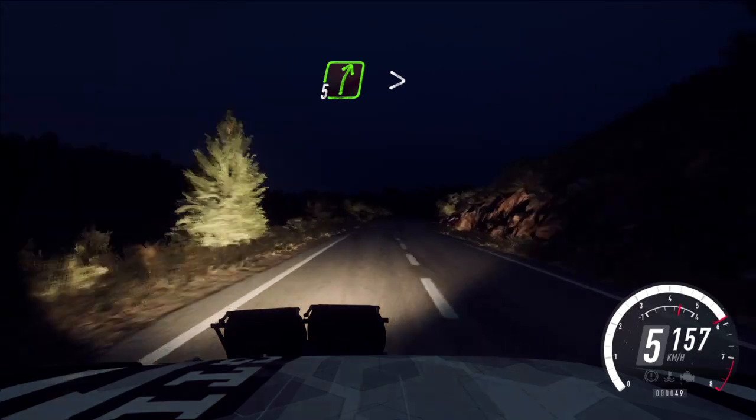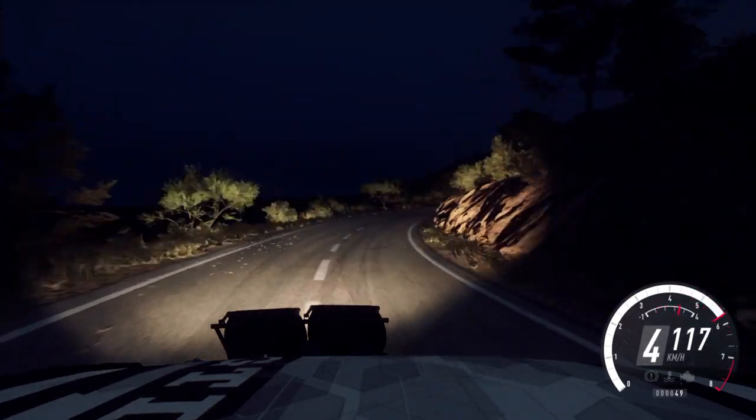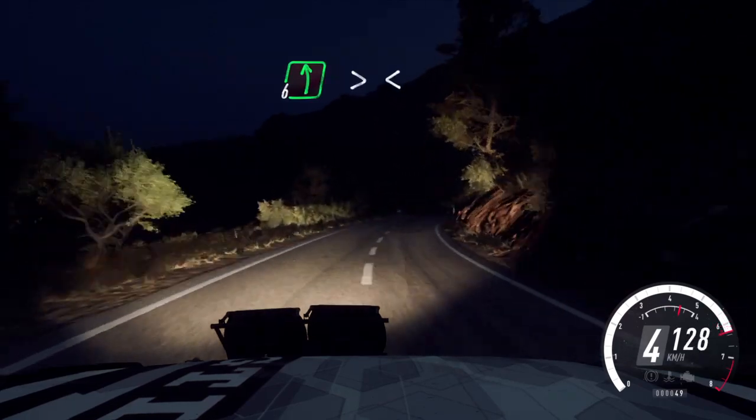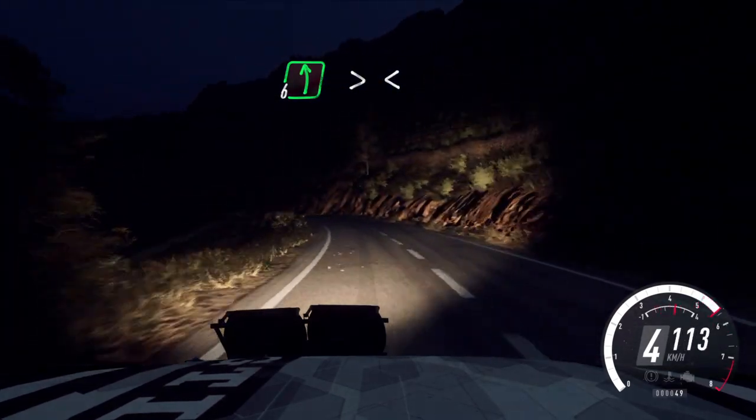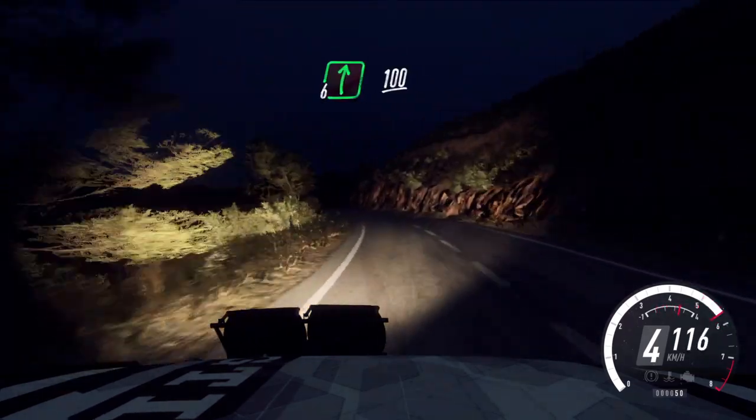5 right extra extra long, tightens, to crest. And 6 left extra extra long, tightens, cut. Opens 50. 6 right, 100.